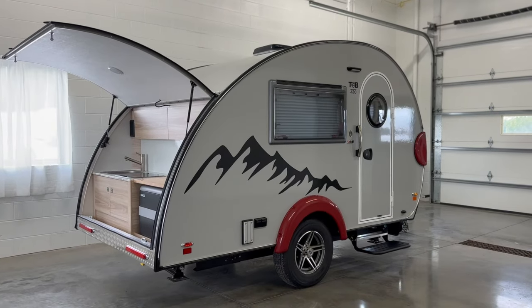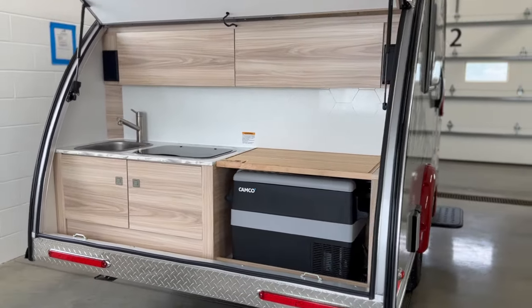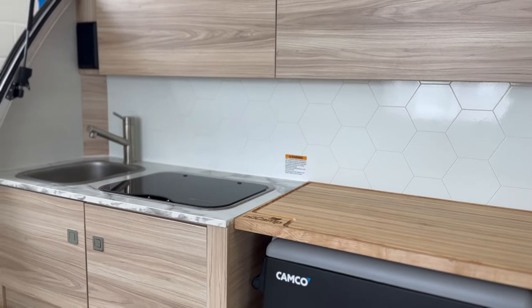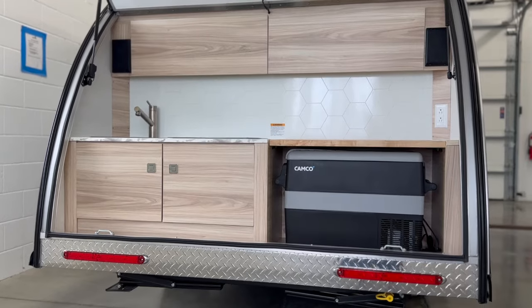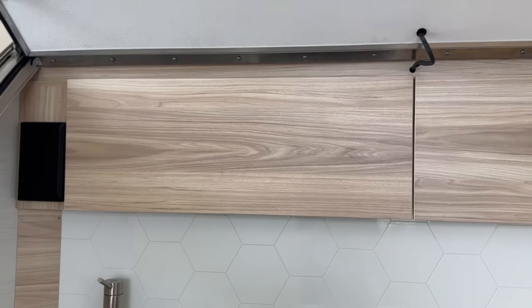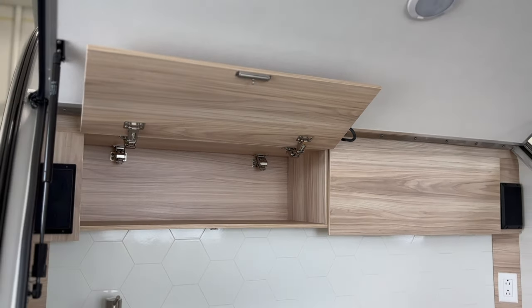The 2024 TAB CSS has increased solar — it comes standard with a 180-watt solar panel. The rear hatch is where your outdoor kitchen is located. This well-equipped galley kitchen has everything you need to cook a delicious meal right at your campsite. There have been several changes to the galley this year. It features a new white tile backsplash with a honeycomb design. The cabinetry color has also been updated to natural elm, giving it a stylish and modern look.